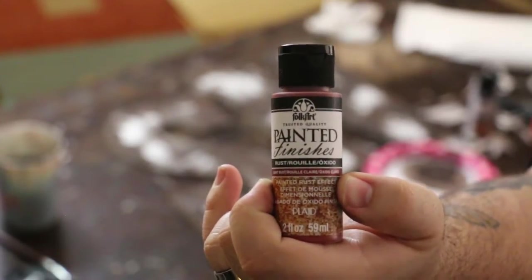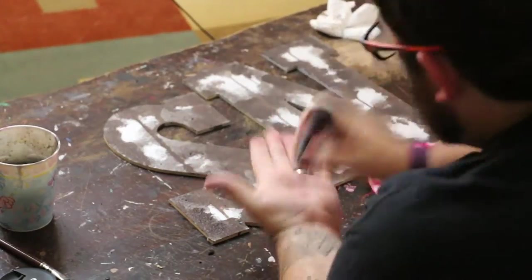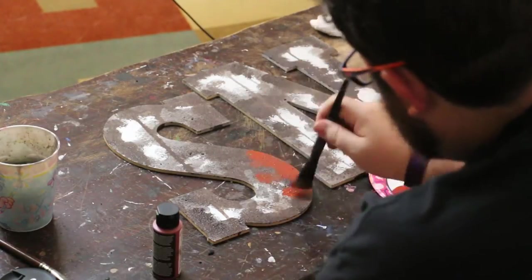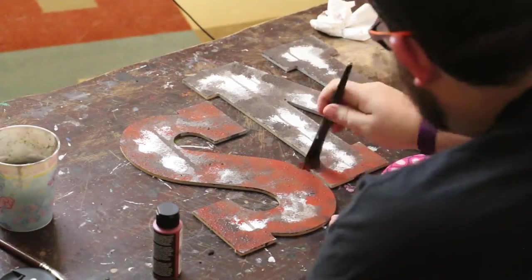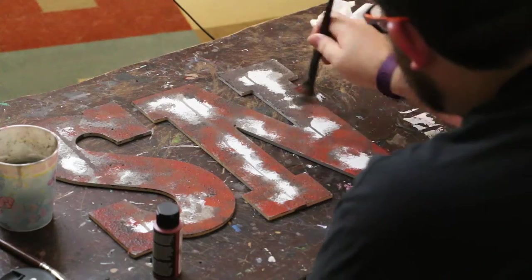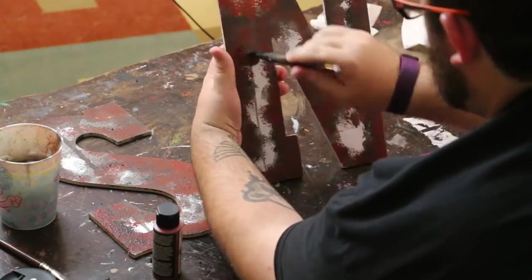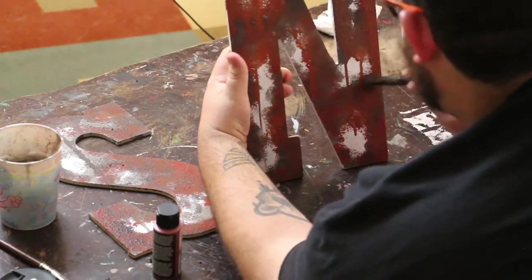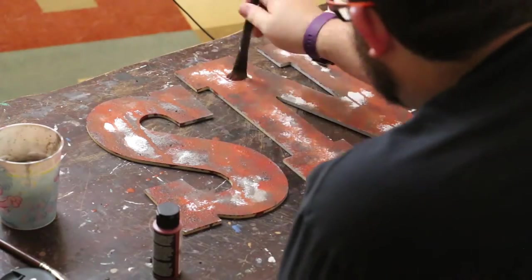Then I went back with the lighter of the two colors — this one's more of a red-orange. Make sure to shake it up. I did the same thing, going around the areas I'd already put the darker color on and wherever I thought I'd like the rust to come through. I actually went onto the silver parts a little more on this one than I did on the other one, and then did the same thing with the rust dripping areas.